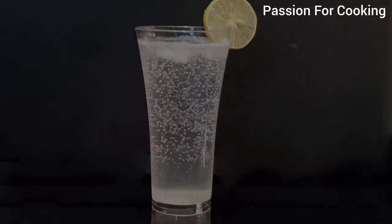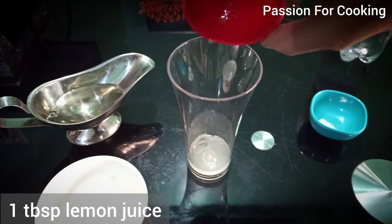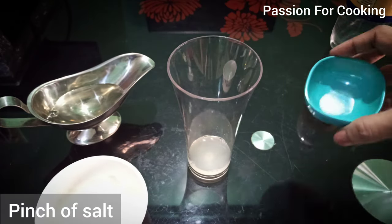Hello friends and welcome to Passion for Cooking. Today's recipe is sweet and salty lime soda in a 200ml glass. Add 1 tablespoon of lemon juice and a pinch of salt.